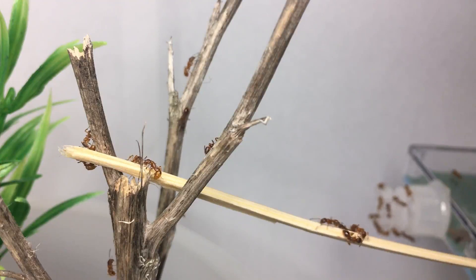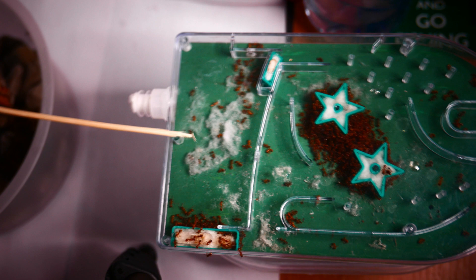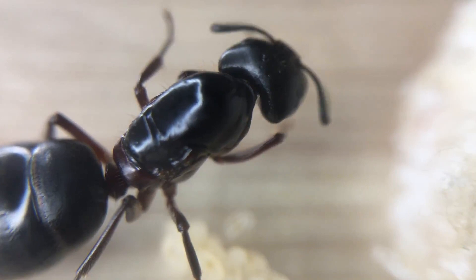I slowly introduced the colony to the new setup by creating a bridge from a wooden stick to the old nest — another homemade nest which was made from an old pinball toy. This colony was creating a lot of mess in their nest, and I decided it was time for a change and to put them into a better setup before they hibernate.